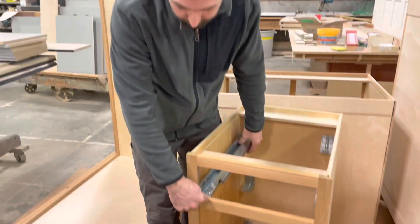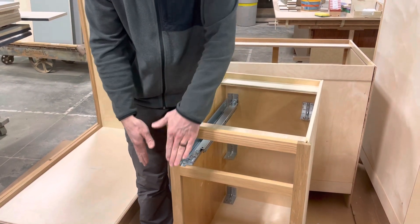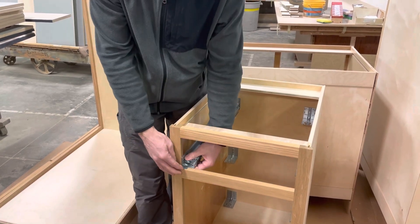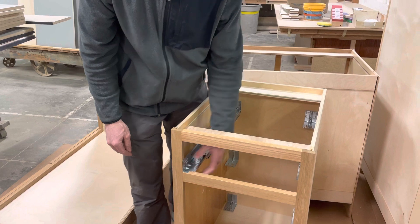What's great about these rear mount drawer slide brackets is you put one mounting screw in front to hold the slide into the face frame. If it's overlay — which is what we're doing — that means the front overlays the face of the cabinet. If it's inset, we have a separate bracket for that, but that's a separate video.